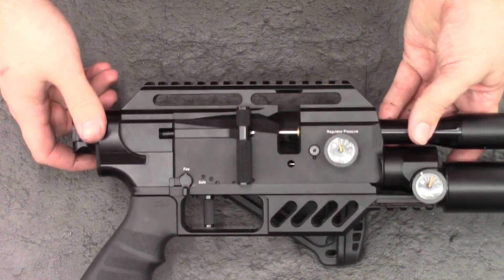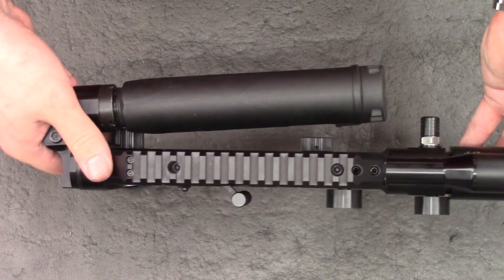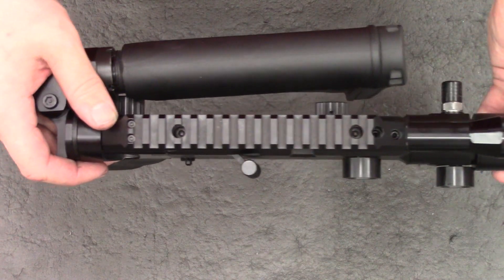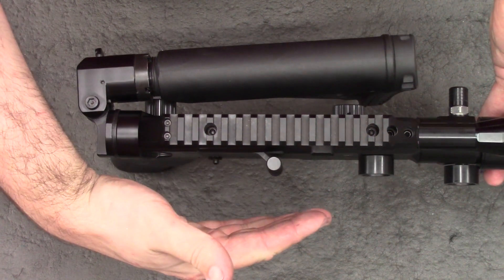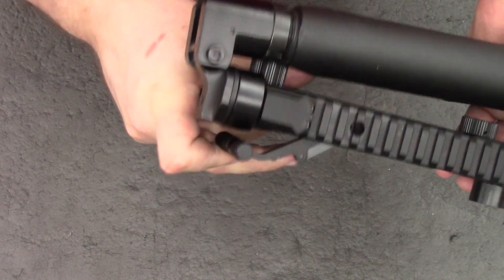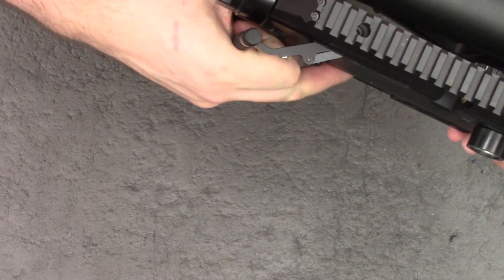That's the rifle put back together. As we can see, the cocking handle is now much closer to the block, which I think both looks better as the cocking handle is not sticking out so far, and it's much easier to cock with one hand now. You simply pull it back nice and easily.